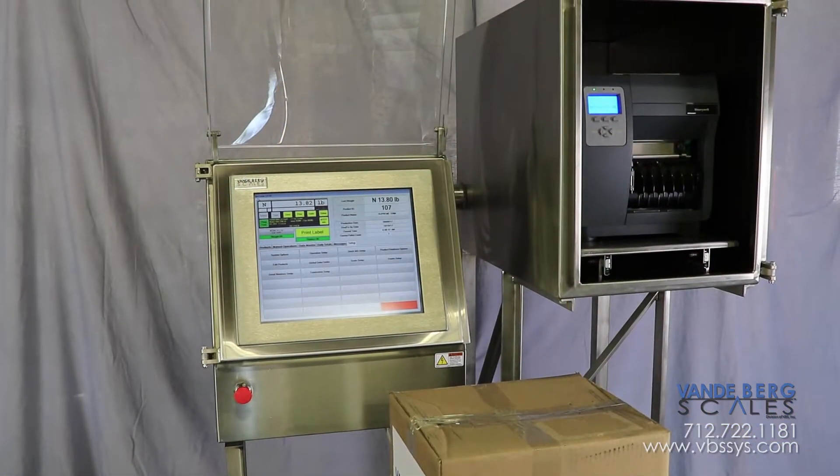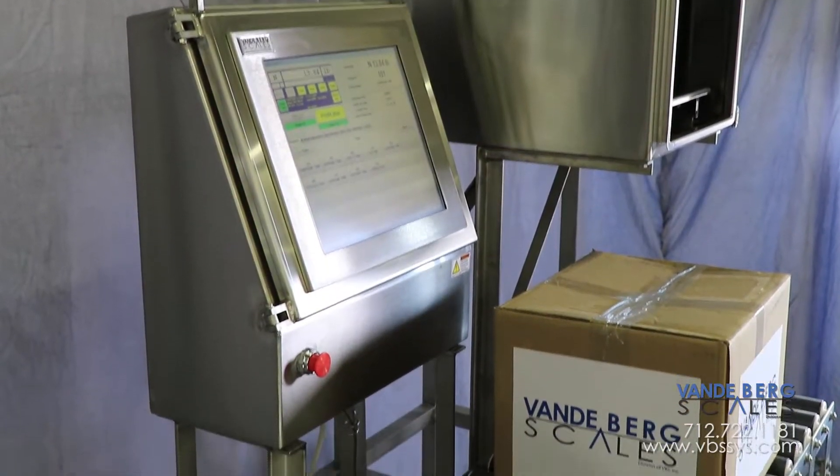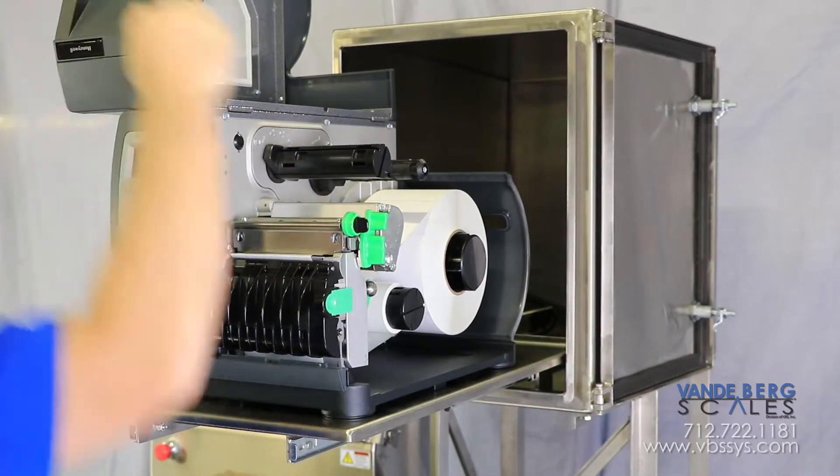This customer had minimal floor space, so we elevated the printer enclosure and allowed it to extend over the roller conveyor. The printer is mounted on a slide-out drawer, allowing the operator to easily change label stock.